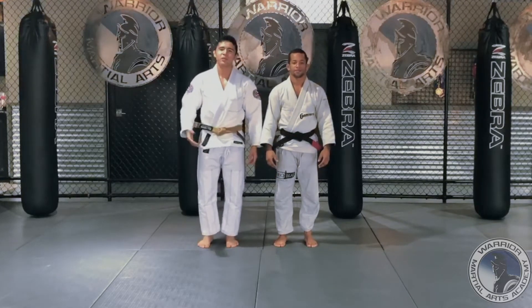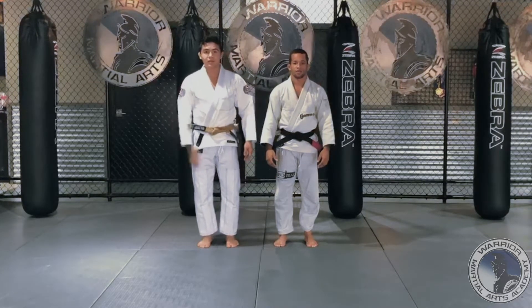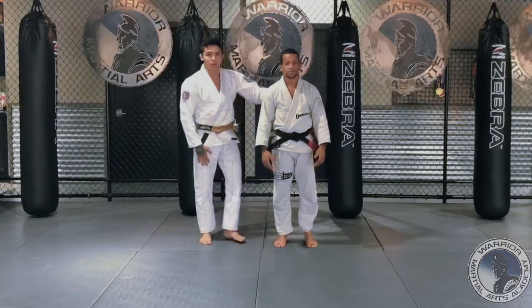Hey guys, this is Coach Samuel from Modern Martial Arts. Check my profile. I'm here with Professor Paul Korn, and we're going to show one move.